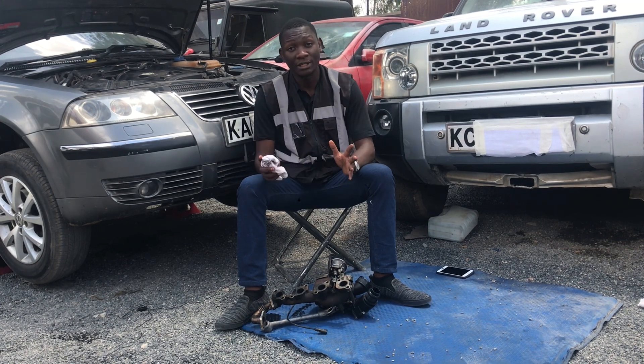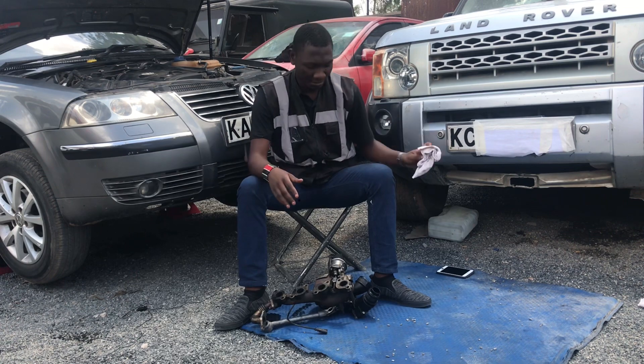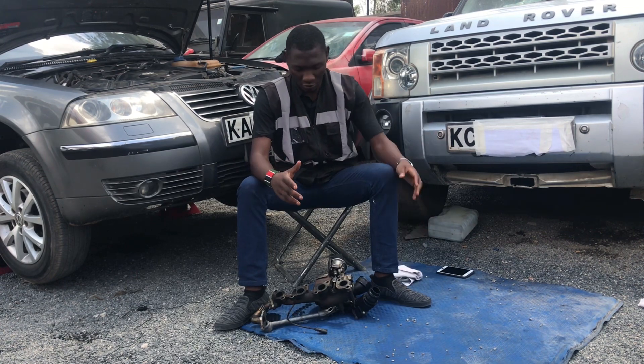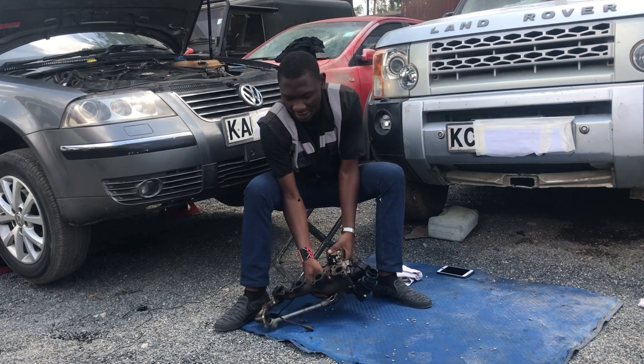Welcome everybody. Today on the channel we want to talk about turbos and superchargers — more specifically, we are going to talk about the turbocharger: how it works, what it entails, what it does to your car, and how it compares against the supercharger.